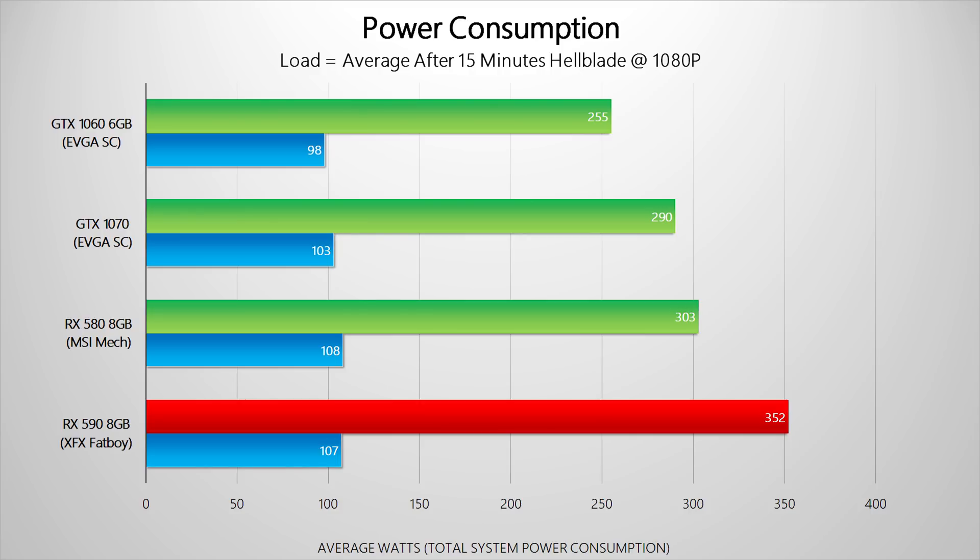Now that we've gone through the performance, let's take a look at a few other things — first of all, how much power the cards suck down. And all I have to say is that this is pretty concerning for the RX 590. It looks like AMD pushed their Polaris core so far that it now requires almost as much juice as the RTX 2080. These are some extremely high numbers for a sub-$300 GPU.